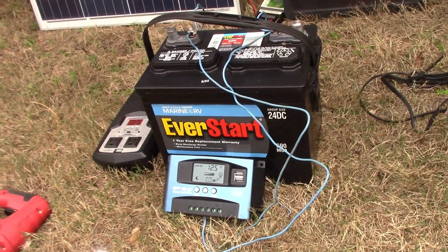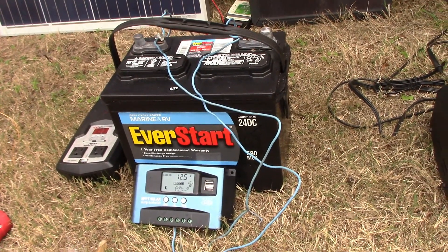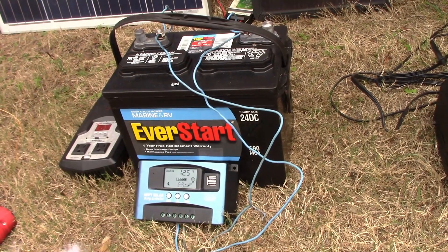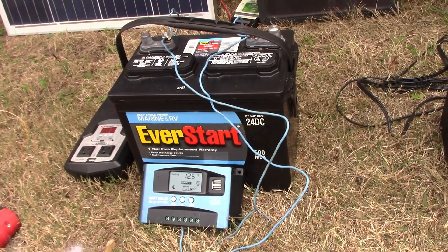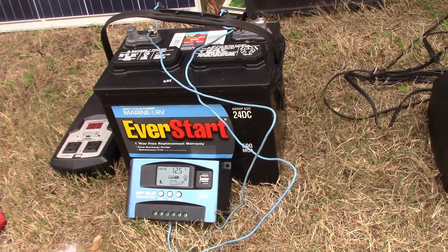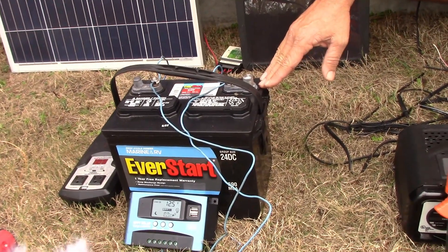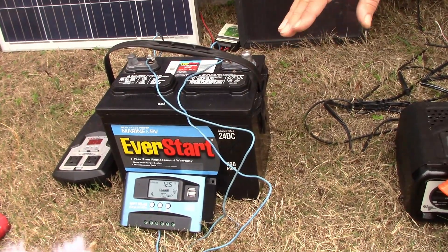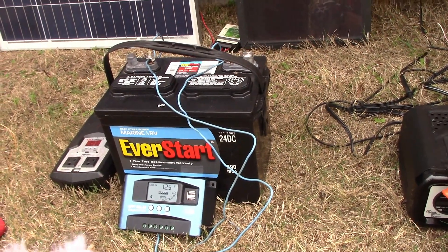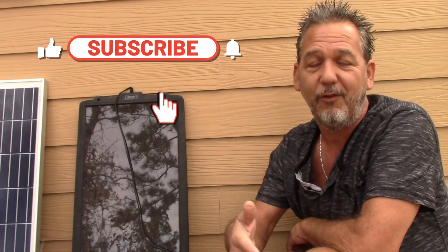I'm going to be doing a video on charge controllers. This is not a super expensive one — it's a good one. They make a lot of different ones, so I'll get into explaining the differences to help you figure out which one you want. This one was less than $100 — wasn't that big a deal. Basically what it does is reduce the voltage going into the battery, and when the battery becomes fully charged, it will cut the voltage so you're not overcharging your batteries. Subscribe and hit the notification button so you'll see when that video comes out.